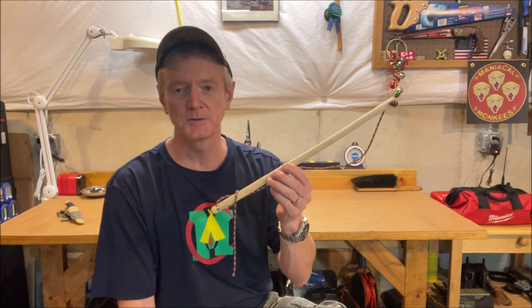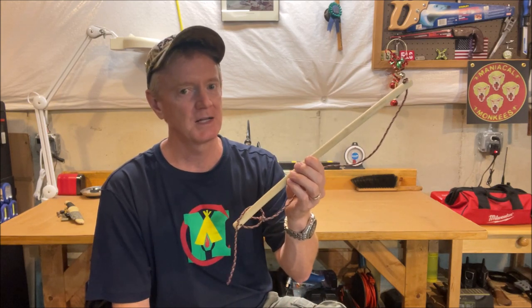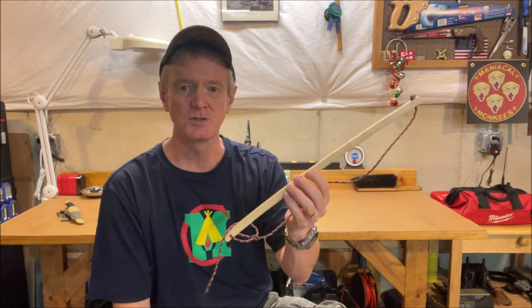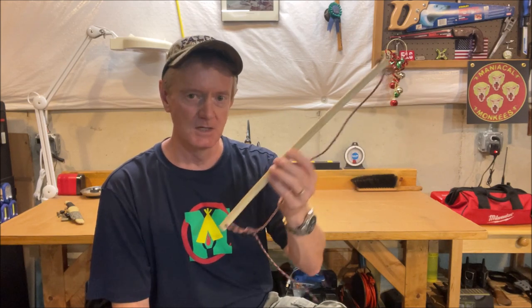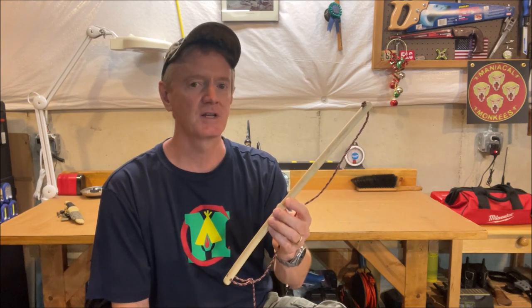So there you go, folks — my thoughts on short fire bows. This 16-inch fire bow is the one I like the best and the one I recommend if you're interested in giving this a try. Let's go outside and demonstrate how effective it is to make a little fire. Stay tuned.